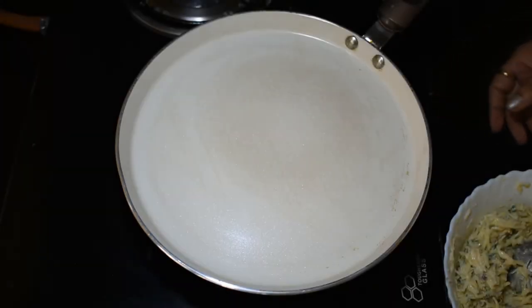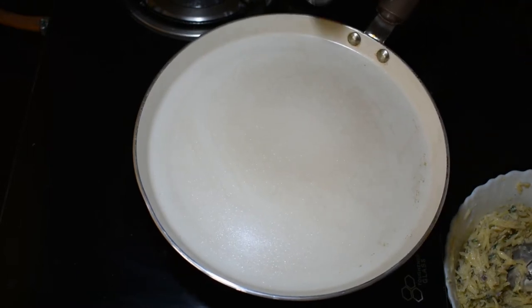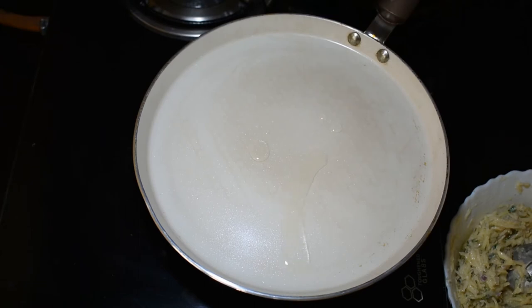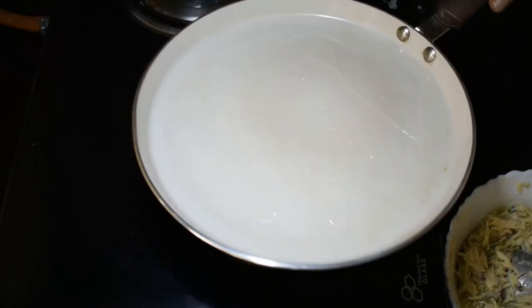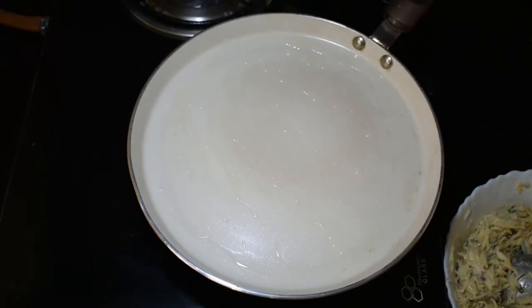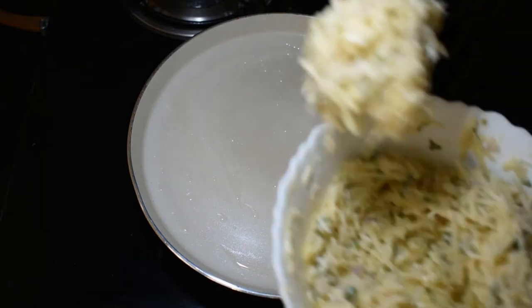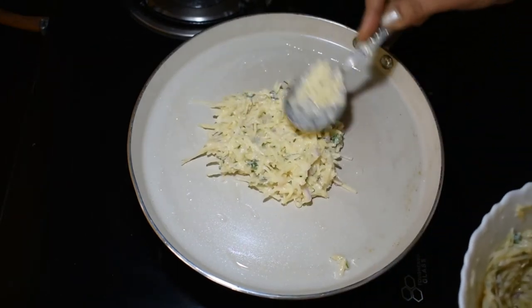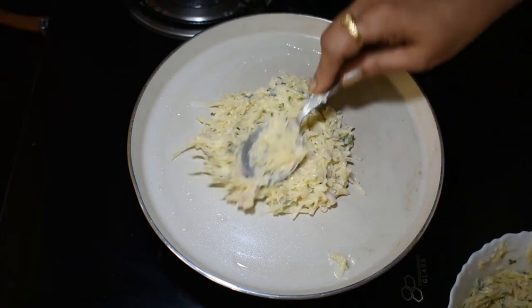I put the gas flame on and heat oil in the pan. Then we will add the pancakes — this is a medium size pancake.